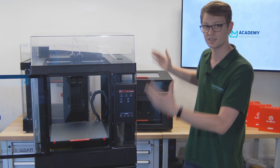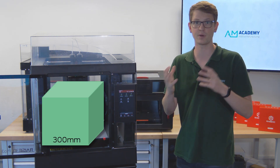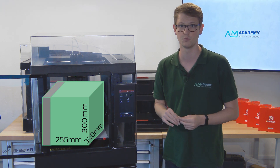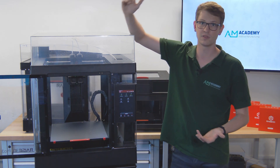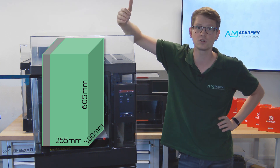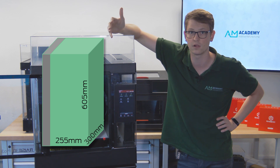The Pro 3 comes either in a small version with a single extrusion build volume of 300 by 300 by 300 millimeters and a dual extrusion build volume of 255 by 300 by 300 millimeters, or as a plus version with a build volume of 300 by 300 by 605 in single or 255 by 300 by 605 millimeters in dual extrusion volume.